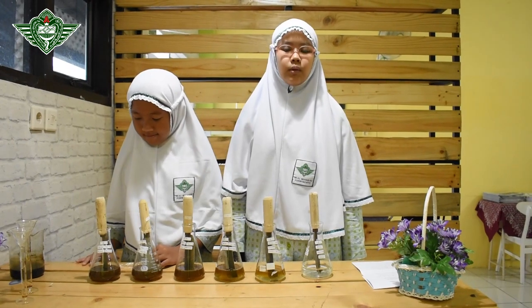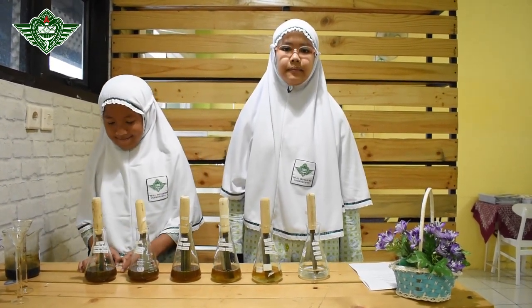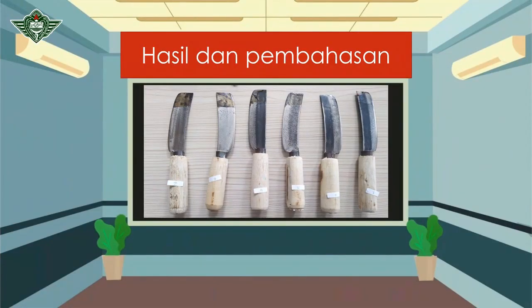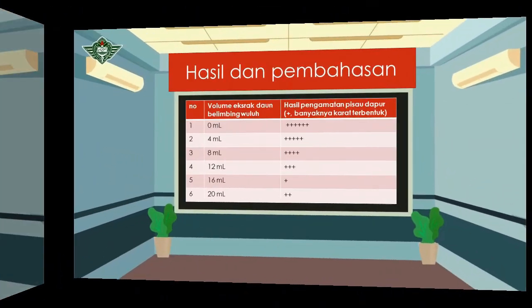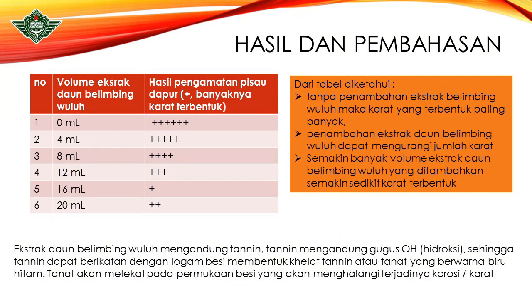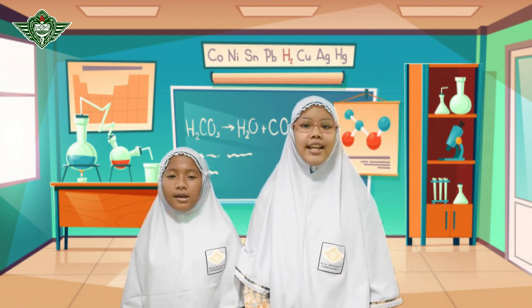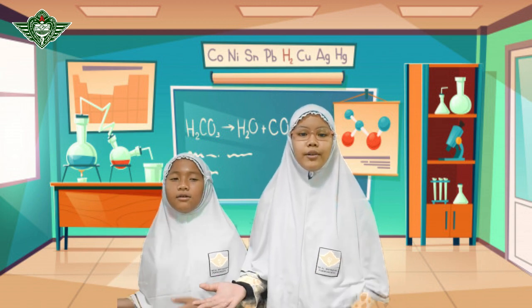Kemudian masukkan pisau ke dalam larutan. Setelah itu, kita tunggu 1×24 jam untuk mengetahui hasil percobaan ini. Daun belimbing wuluh mengandung tanin. Tanin mengandung gugus hidroksida sehingga tanin dapat berikatan dengan logam besi membentuk kelat tanin atau tanat yang berwarna biru-hitam. Tanat akan melekat pada permukaan besi sehingga menghalangi terjadinya korosi atau karat. Sekian presentasi dari kami, semoga bermanfaat. Wassalamualaikum warahmatullahi wabarakatuh.